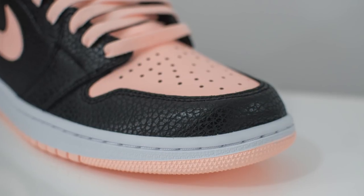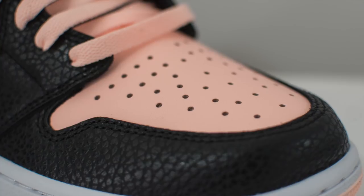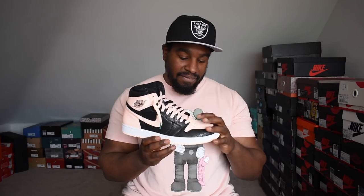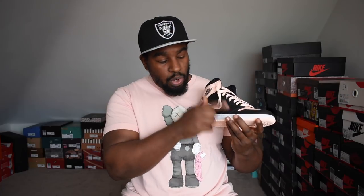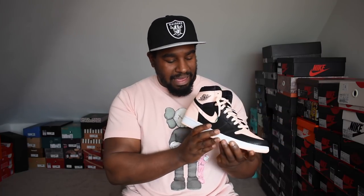The toe area is done in a softish black tumbled leather, but the toe box is super duper stiff. People I know who've got this pair said your first couple of steps and you're going to get a crease mark. I'm not someone that cares too much about creasing, but I don't want it happening straight away. The whole lateral side is done in that same black tumbled leather, but the swoosh itself is done in flat leather, which I wish the whole shoe was done in — it would have been so much nicer. If they'd swapped it so the toe box was tumbled and the swoosh was tumbled, like the Royal Ones, that would have been fine. But the way they've done it, I'm not excited.